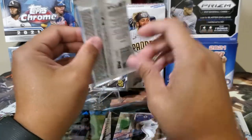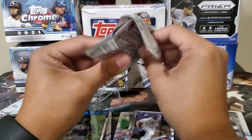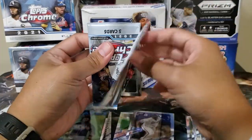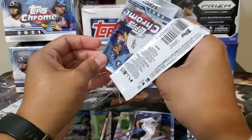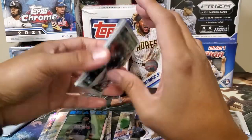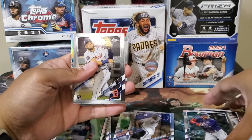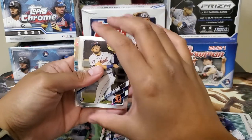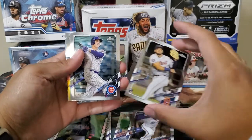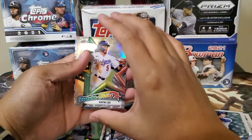In a mega box I only have like four rookies — that's odd. Nelson Cruz, and another rookie is Isaac Paredes. Anthony Rizzo. Gavin Lux.